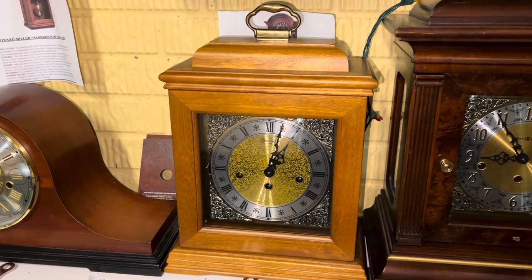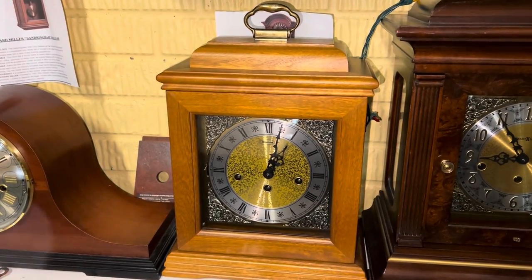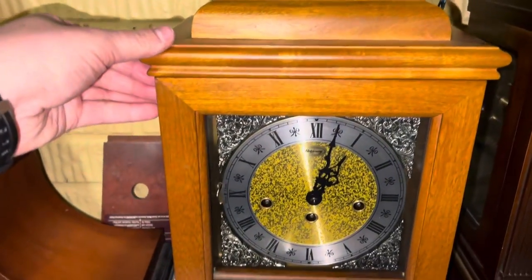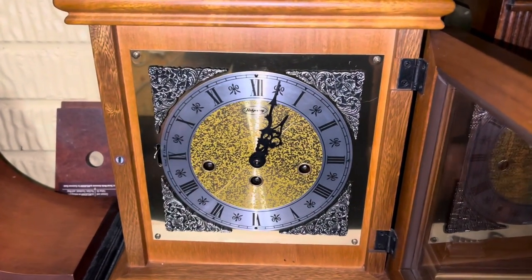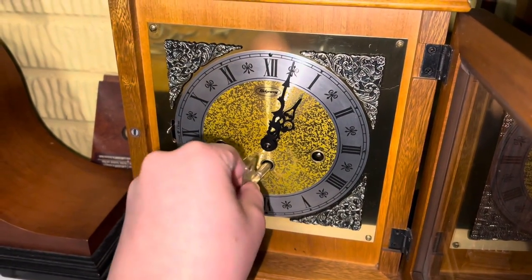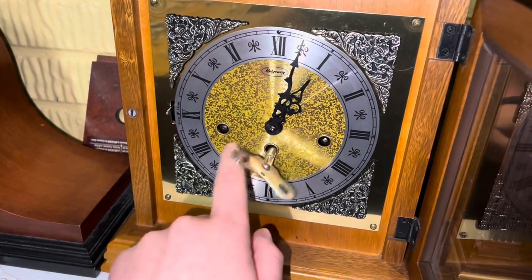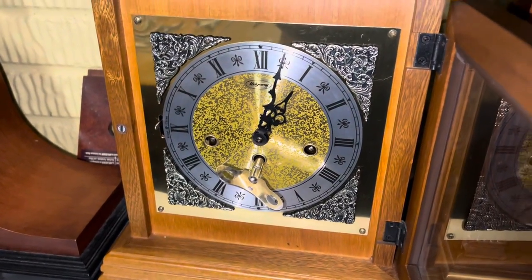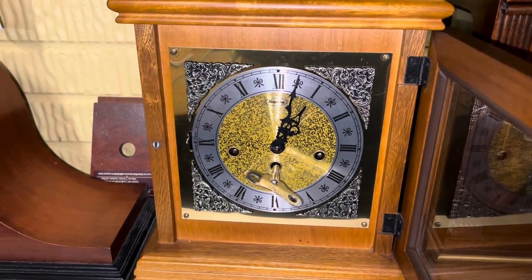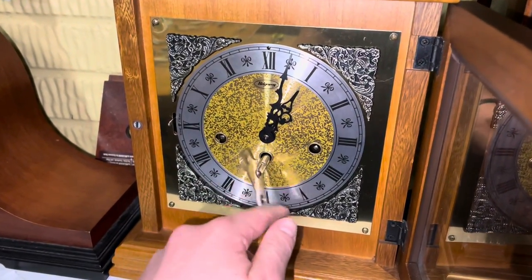Well, guys, I have some unfortunate news to tell you all. I am looking at my Ridgeway Bracket Mantle Clock right now. But guess what just happened? That's right — the mainspring busted. And yeah, this thing basically does not run anymore on this movement.